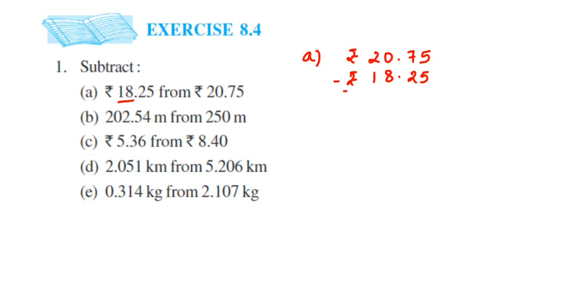Now subtract: 5 minus 5 is 0, 7 minus 2 is 5, then place the decimal. Next we have 0 minus 8, which we cannot do, so take a borrow — 2 becomes 1 and 0 becomes 10. 10 minus 8 is 2, so the answer is rupees 2.50. Now the second question.